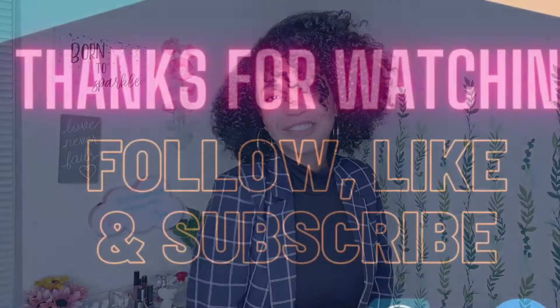There you ladies have it — that's how I take down my braids. They are all ready and I am already set to go! I hope that you enjoyed this short video and this amazing tutorial, and I hope that next time I see you, you are wearing your braid out. Until next time!